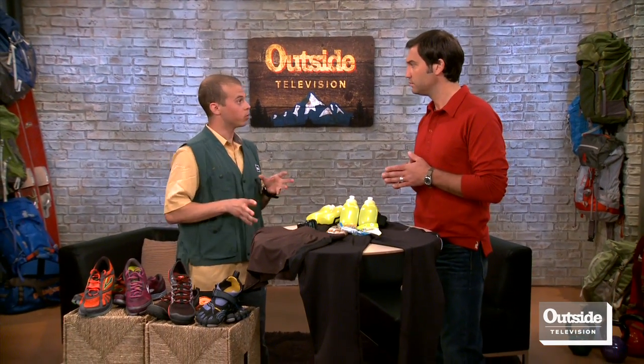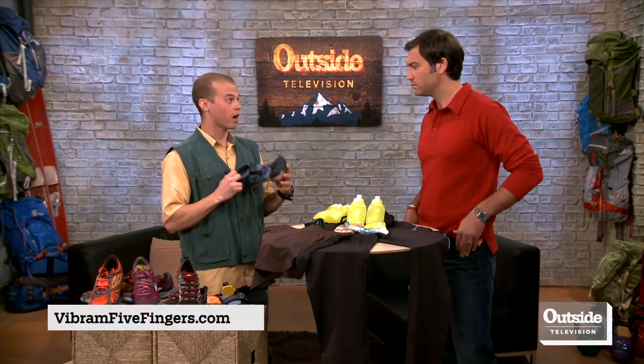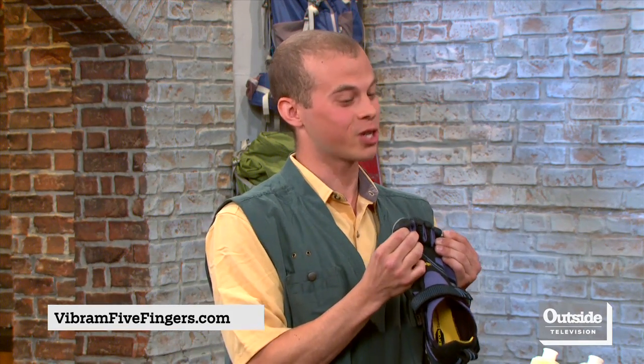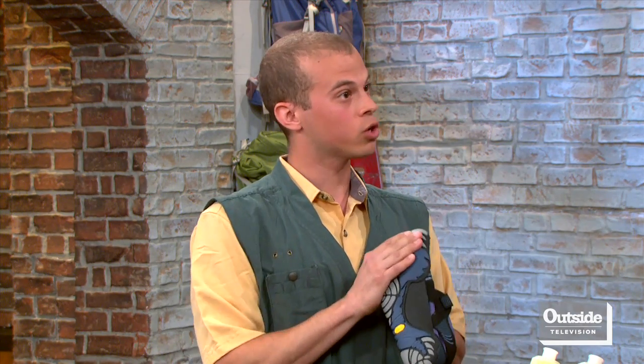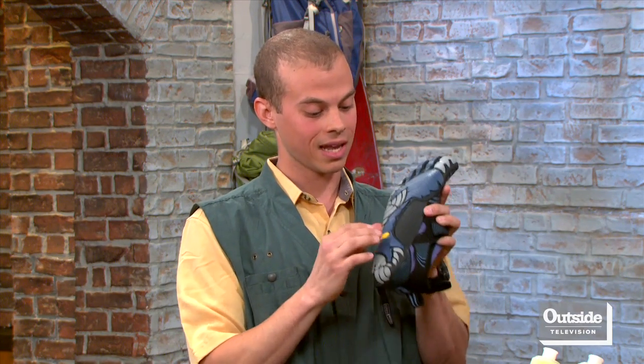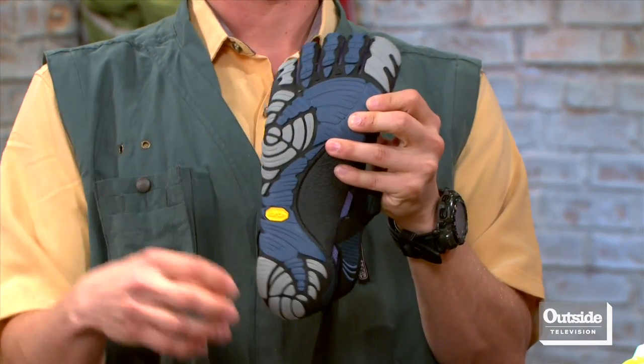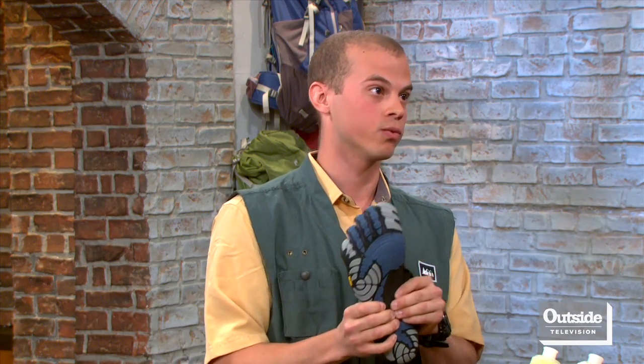If I wanted to get into minimalist running for the first time, what's a good entry shoe? Typically the first shoe people go for is the Vibram Five Fingers. The first thing people notice is the separated toes. It's made from synthetic materials, but there's no cushion in the shoe, so it forces you to land on the forefoot and midfoot section.